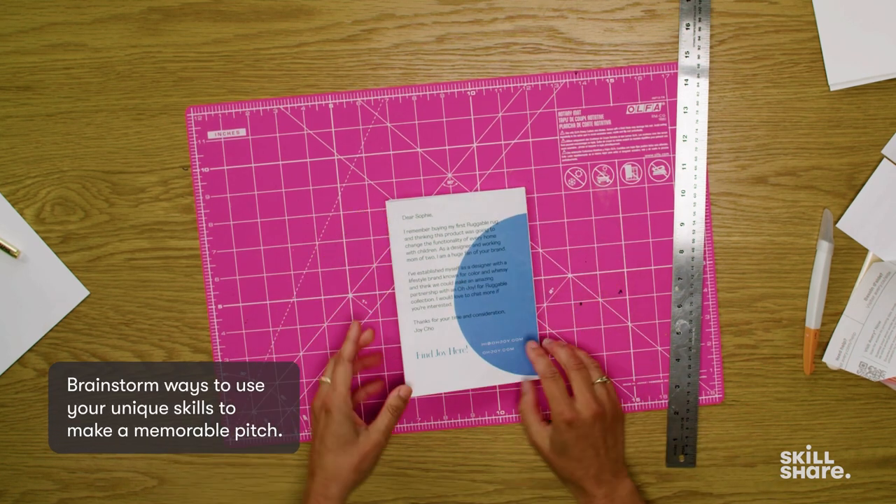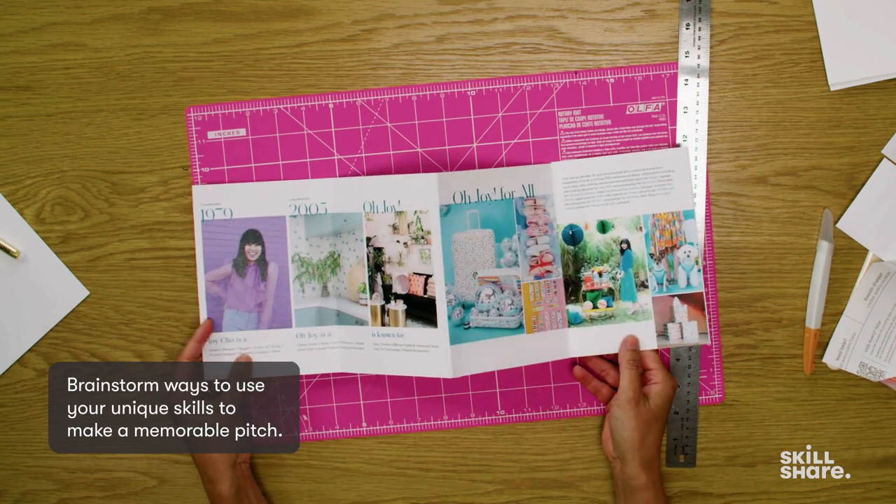Here's the last piece to assemble for my accordion style booklet for my physical pitch. Remember, the key thing is for your pitch to be memorable. I want to show you examples of things that I've received in the past that I have kept because they're just cool — inspiring in some way — and they showed me what that person can do.